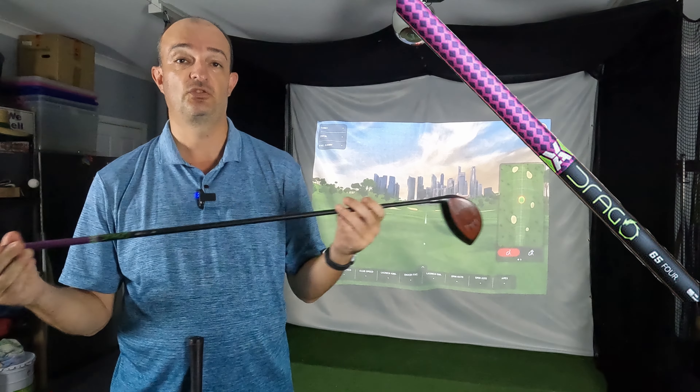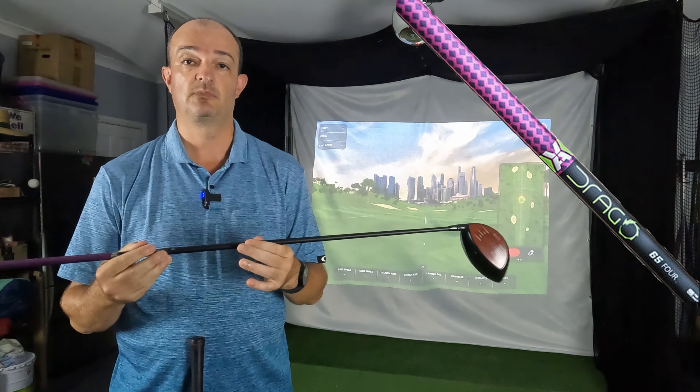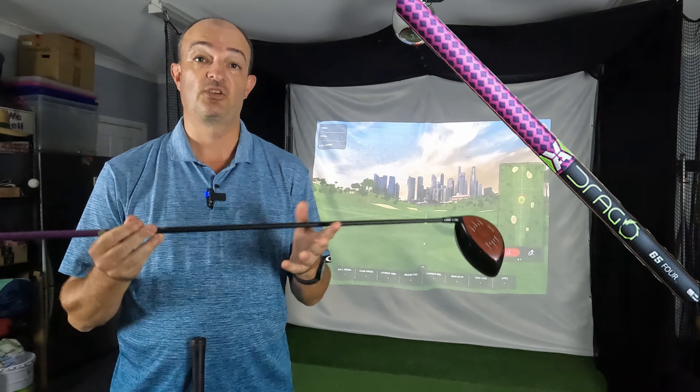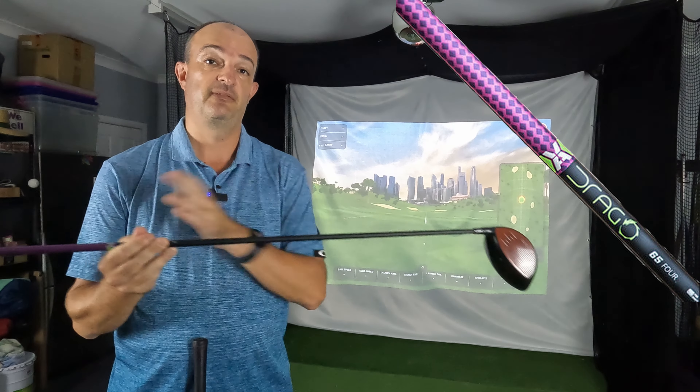The shaft we went for was the VA Composites Drago 65. The thing about this shaft is it isn't just stiff or extra stiff — it's a combination of stiff in the midsection and extra stiff at each end.